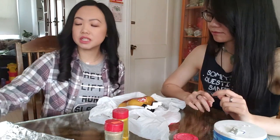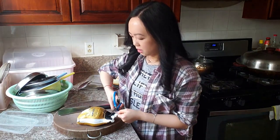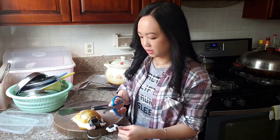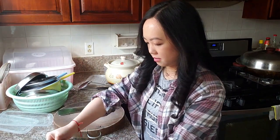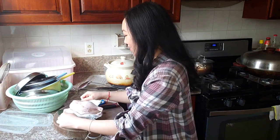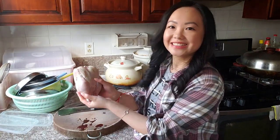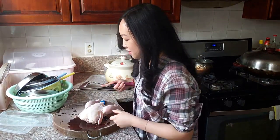Alright, we're going to wash it. It's pretty. Let's get started. It's so small — look at it! I don't want to make a lot of chicken.